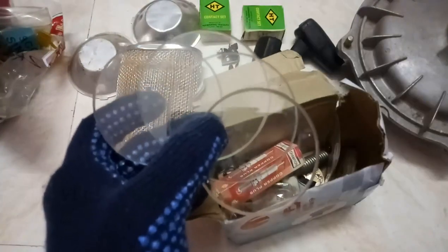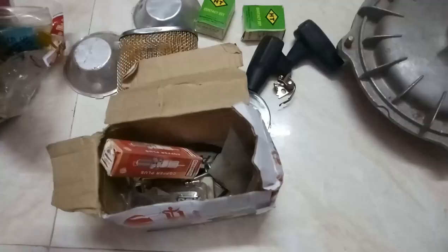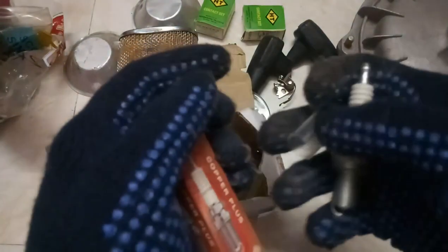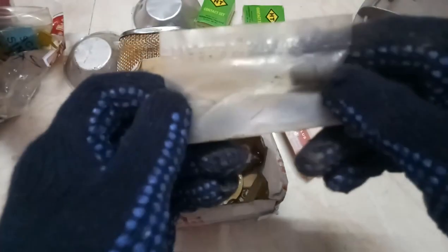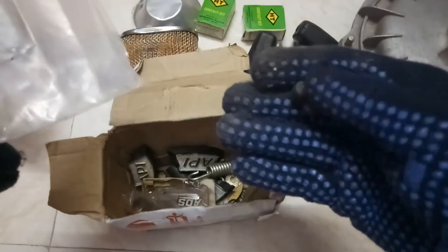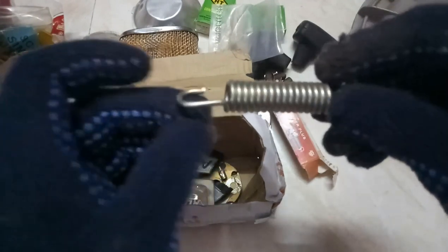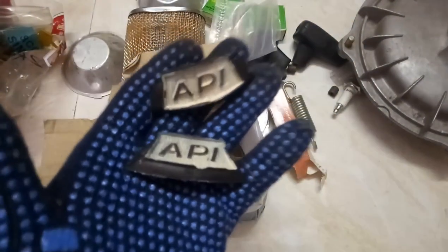These are the speedometer glasses — I gave the measurement to a glass cutting shop and had them made. These are very good ones. This is a spark plug. These are the caps and these are the caps on the pressure plate stand spring. These are the API monograms — all are my collection, purchased in the year 1992. I kept them safe. Only three are with me and one more must be there.